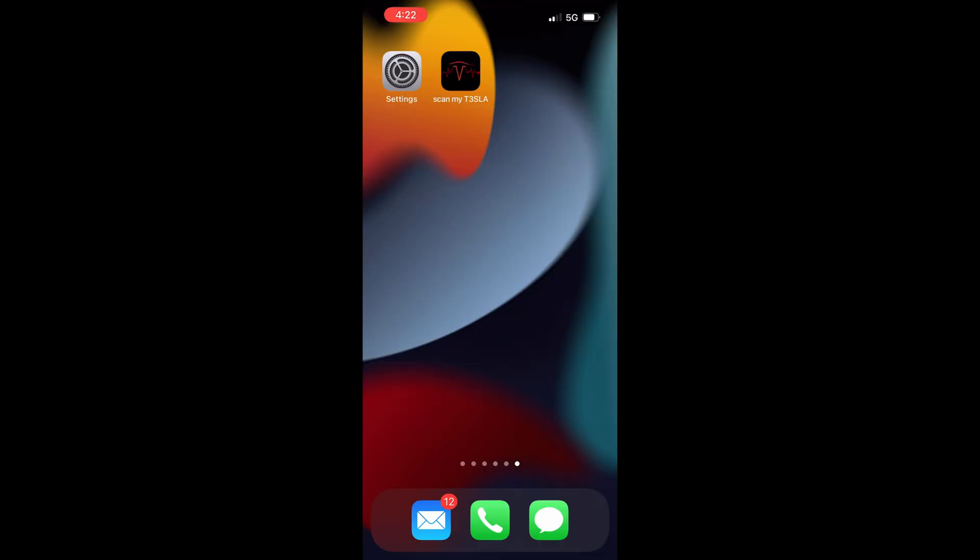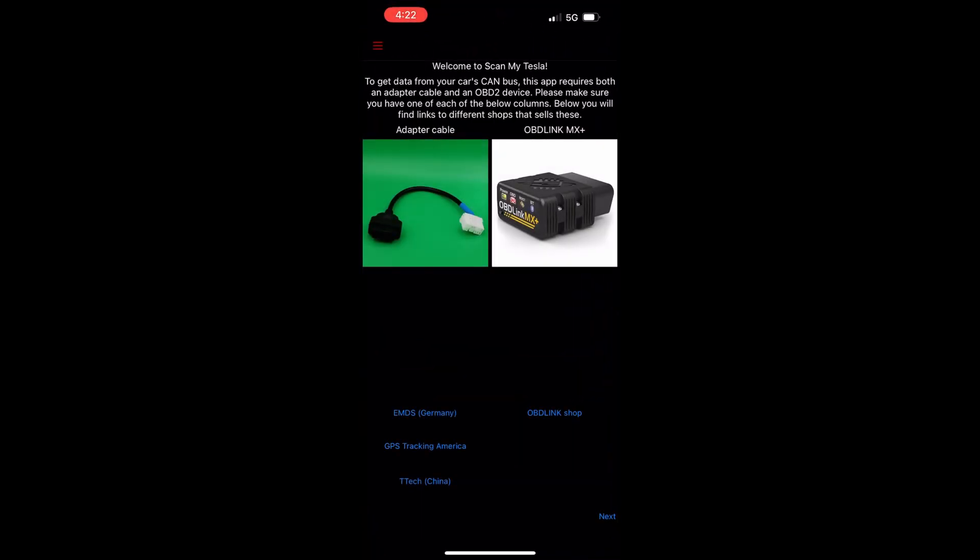Now that the app is on the screen, let's press the app's icon to start. You get a welcome page that lists the required hardware, which is the adapter cable as well as the OBD-Link MX Plus — both of which I have installed.